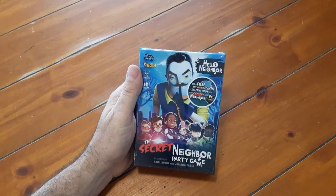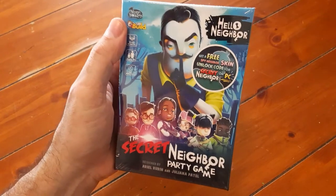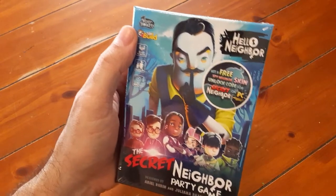Okay, this is Bruce. It's time for my unboxing of this game, which is the Secret Neighbor Party Game. Now, I didn't know anything about this — I guess there's a video game called Hello Neighbor.